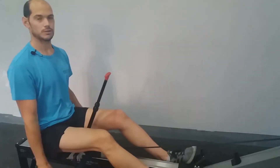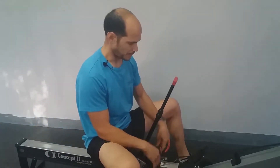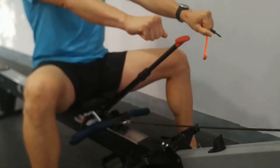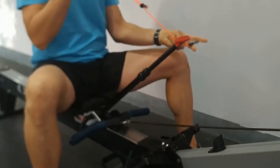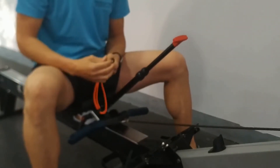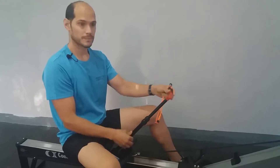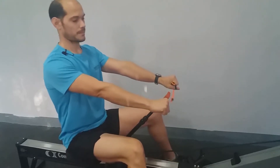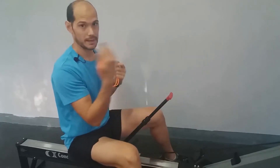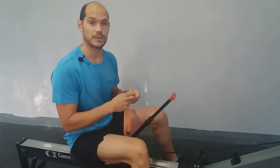Y ahora puedo trabajar sin utilizar los brazos. Por eso necesitáis cambiar la empuñadura del modelo C. Luego tenemos el brazo, que es el que nos va a indicar la longitud de nuestros brazos. Y luego tenemos este acople para el cuello para controlar la extensión de columna. Voy a ajustarlo para mí y vamos a ver cómo funciona.